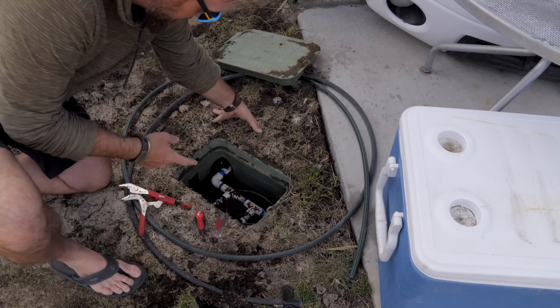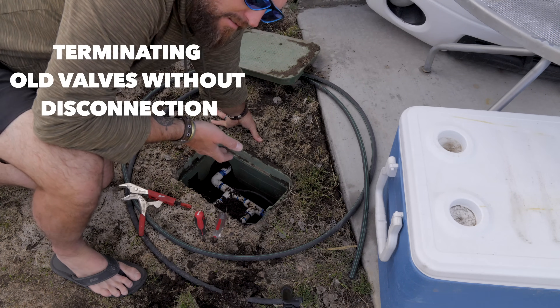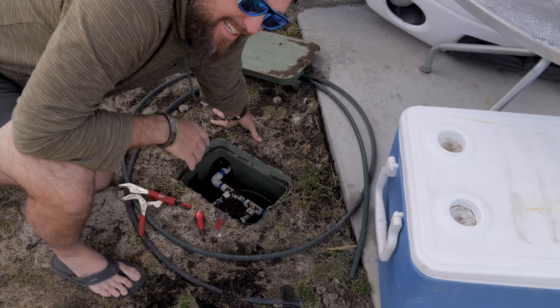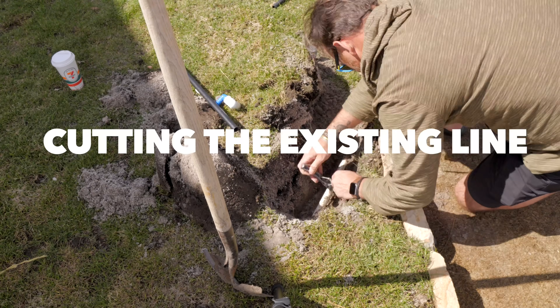The biggest question in everybody's mind is going to be this: I have an old sprinkler system, so what about these valves that I have in here? That's something we're just going to see and MacGyver and try to figure out if I can do what I want to do. So we're off to the races.